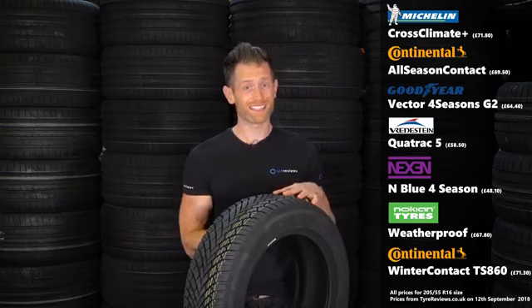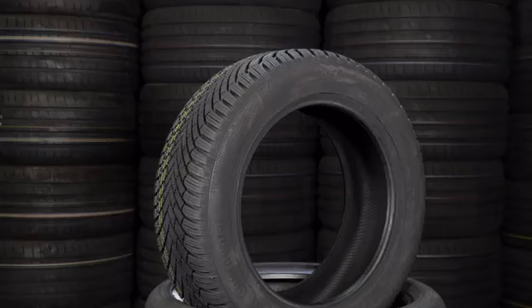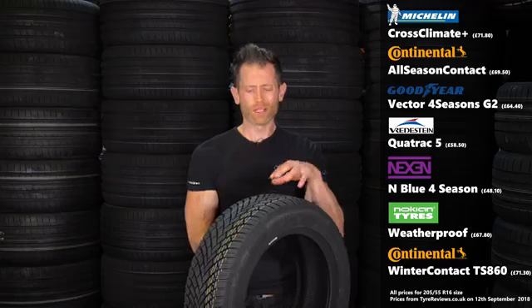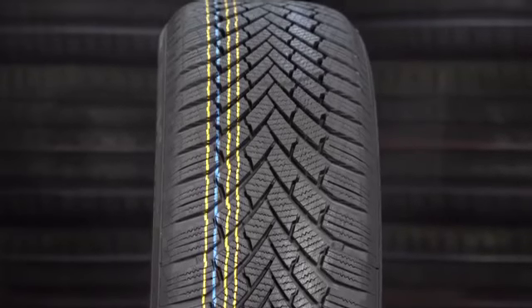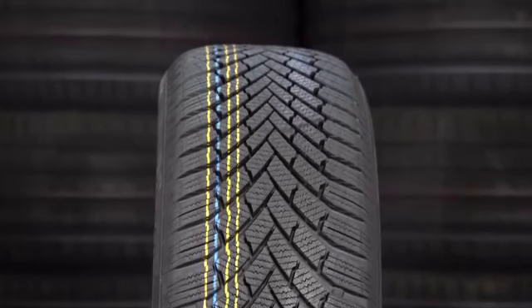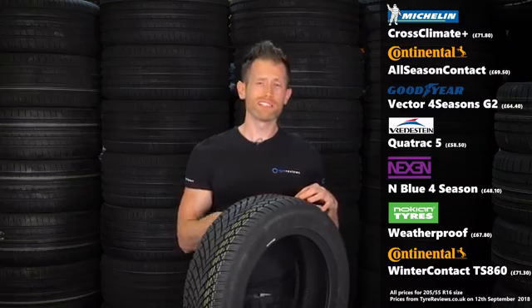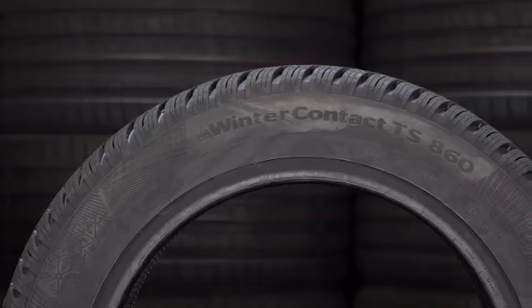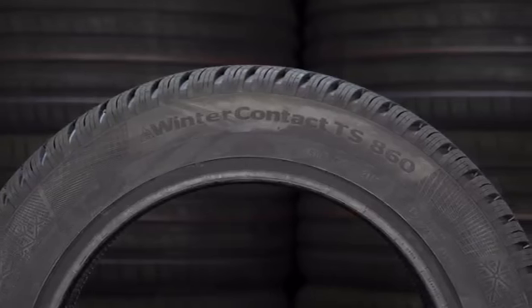Last up in my recommendations is a real alternative one: the Continental Winter Contact TS860. This is a good example of how a winter tire can work as an all-season tire, because when it's been put in an all-season tire test as the reference winter tire, it's actually been more all-season than some all-season tires. Think of this as having a balance of quality similar to the Goodyear Vector 4 Season Gen 2. Somehow Continental have made a winter tire that works really well in winter — especially on ice — but also incredible in the dry and wet.